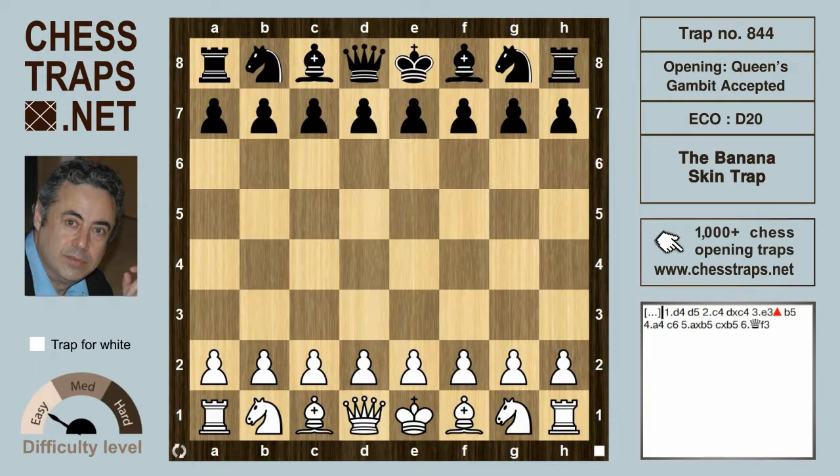Banana skins are not really as slippery as the old black and white movies suggest. People would frequently slip on horse manure, but as that is most unsightly, banana skins were brought in as a slippery understudy in the movies. This is the beginner level banana skin trap in the Queen's Gambit Accepted.